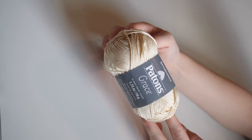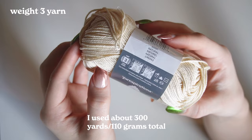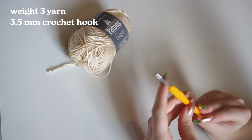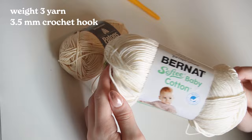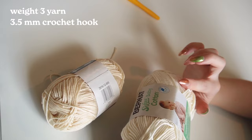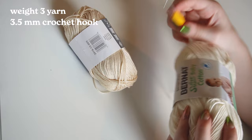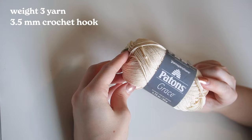Let's get into the tutorial. You're gonna need some yarn — this is the Patons Grace cotton yarn, here's the info for it. You're also going to need a crochet hook; this one is 3.5 millimeters. I actually prefer the Bernat Softee Baby Cotton yarn — it's also a weight 3 yarn but a little bit thicker. Both work fine with the 3.5 millimeter hook. You'll also need scissors and a darning needle to weave your ends in.